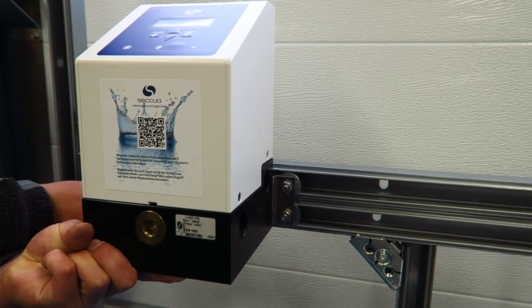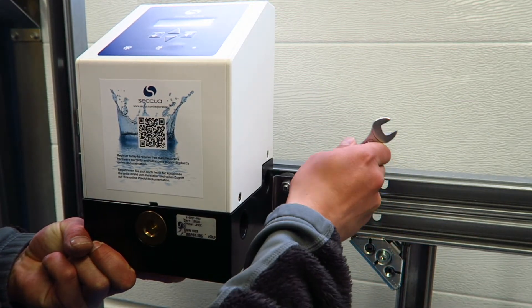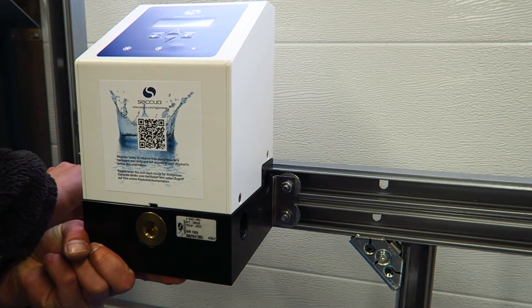With the correct height you should have eight inches at the bottom of the module, which is about 200 millimeters. Once you've securely mounted the Ewellspring, next we're going to mount the module.